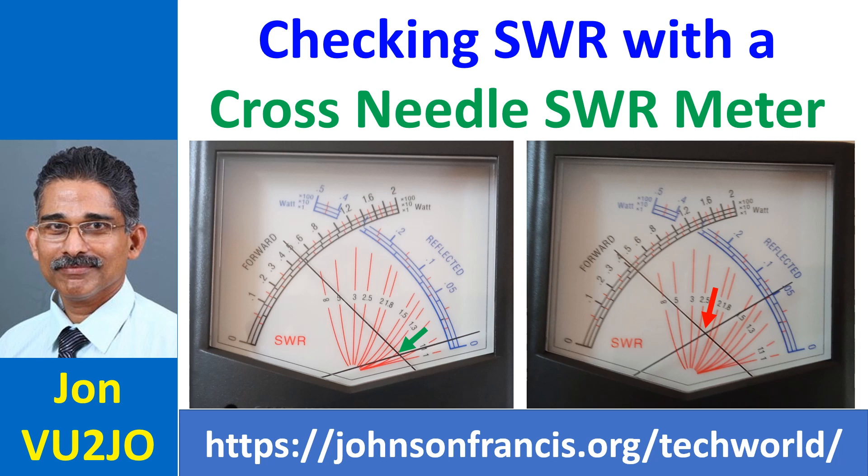Checking SWR using a patch cable to connect the SWR meter between the radio and the antenna was discussed earlier. Most modern SWR meters are cross-needle SWR meters, which show both forward and reflected power with two movements simultaneously along with SWR on another scale. In the SWR meter illustrated here, forward power is indicated by the black scale and reflected power by the blue scale.